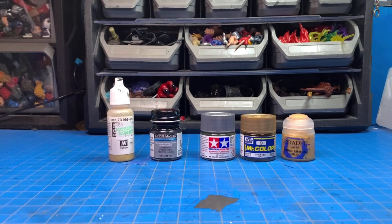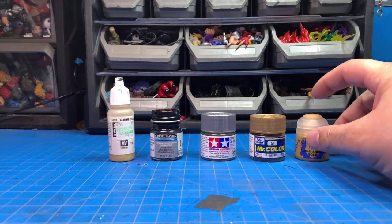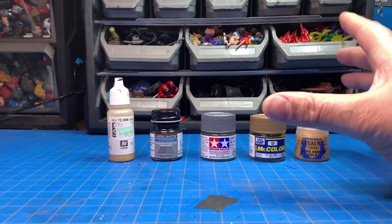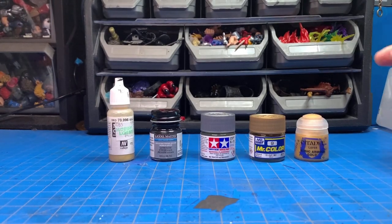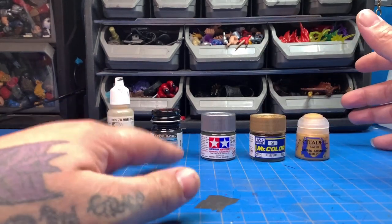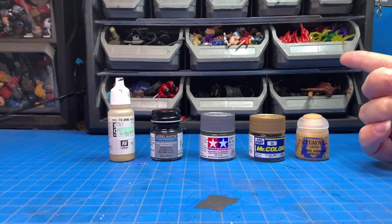What's going on guys, Kitbash here bringing you another video continuing the making custom action figures tutorial series — pretty much walking through all the parts and stuff I use and stuff I've come across in my time customizing. This video is going to be strictly about paints because I get this question all the time: what paints do I use, where do I get them, and why is my paint sticky or why didn't it settle? I'm going to go over the paints I use, starting with the two I started with and the ones I'm using now, and I'll go over acrylic, enamel, and lacquer types.